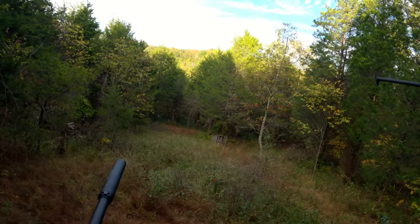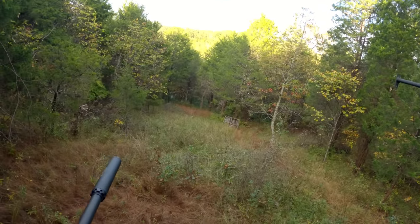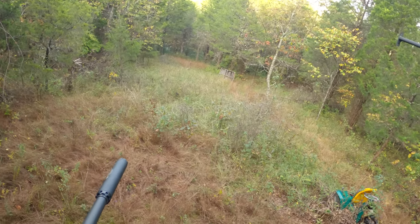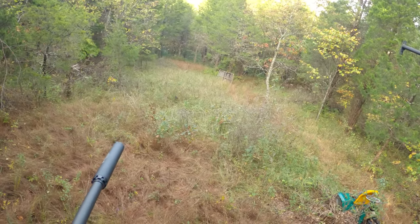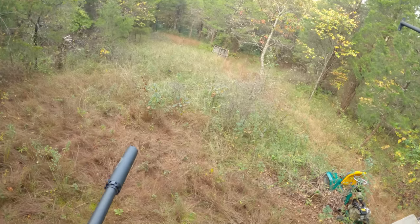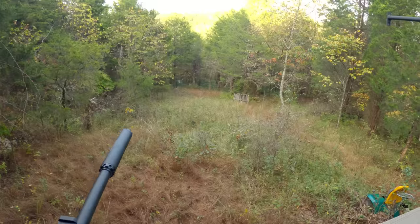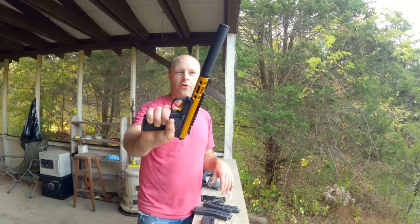Let's take this mag out, reload it with subsonic rounds, and give that a shot through the suppressor. These are CCI Clean subsonic 22 Long Rifle. As you can hear, there is very little sound at all. The sound of the casings hitting the floor is quite a bit louder than the actual sound of the gun. There is zero downrange crack at all.